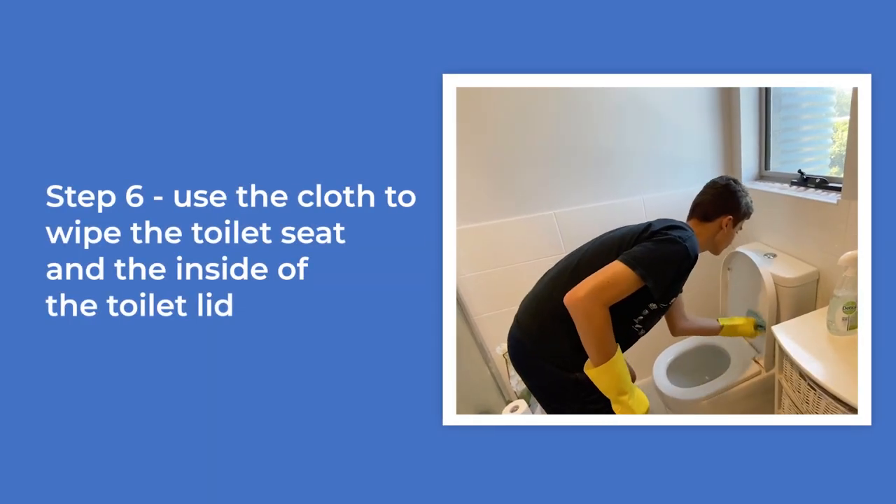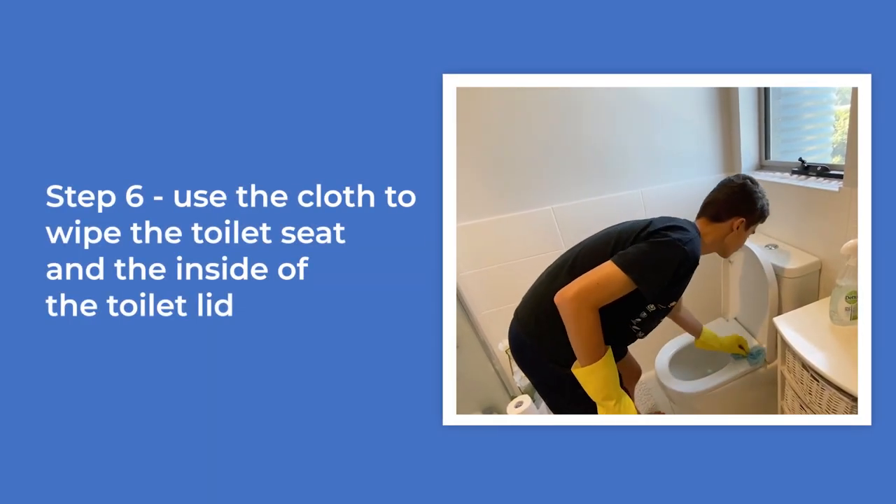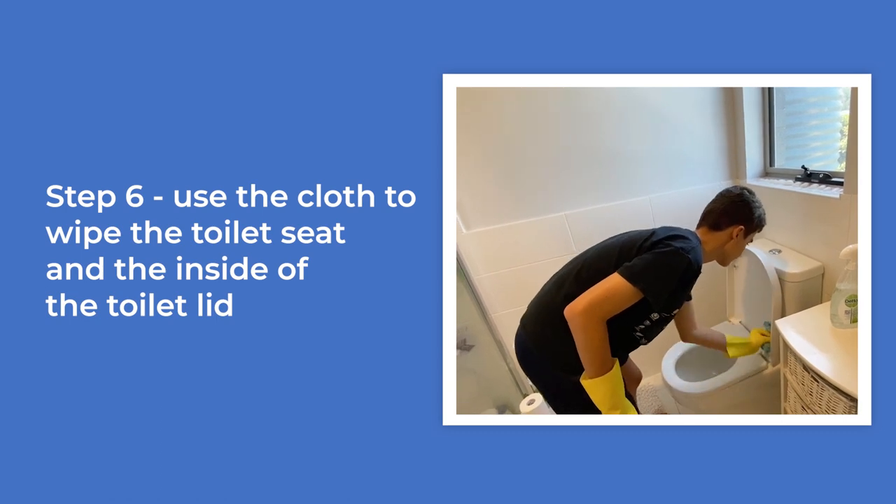Use the cloth to wipe the toilet seat and the inside of the toilet lid. Video of the boy using the cloth to wipe the toilet seat and the inside of the toilet lid where he has just sprayed.